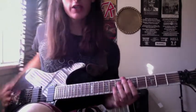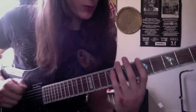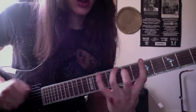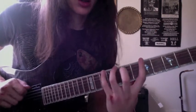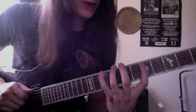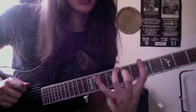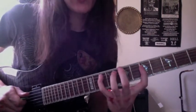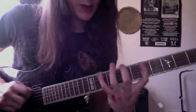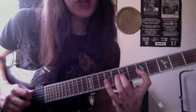The frets: 5th fret on the E string, 8th fret, then with your pinky the 10th fret. Then go up to the A string: 5, 7, 10. Then the D string: 5, 7, 10. Then 5, 8, 10. Then the G string: 5, 7, 9. The shapes are 5-8-10 and 5-7-10, with very few shapes overall. Very few shapes actually.